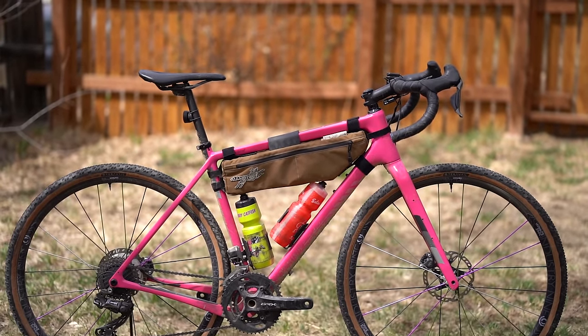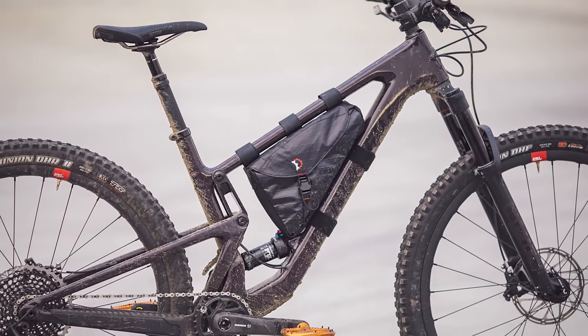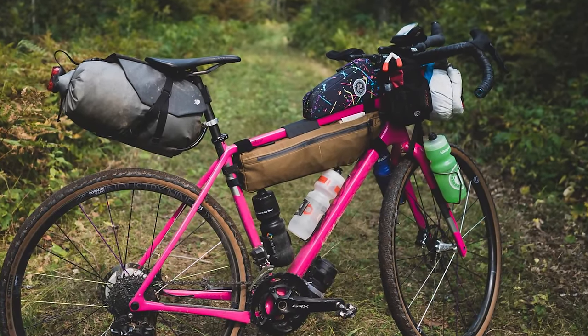For day rides, if you have a frame bag or a wedge, there's really no need to carry anything on your bars, your seat, or your back. These bags are also great for smaller frames and full suspension bikes. And finally, these bags just add a flare that makes your bike look sexy.